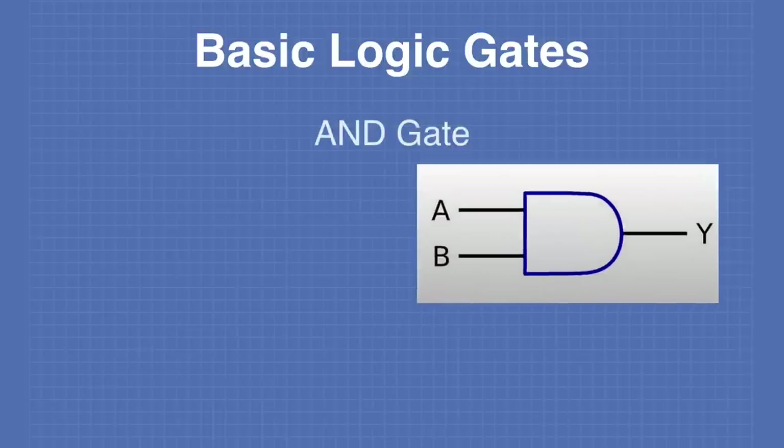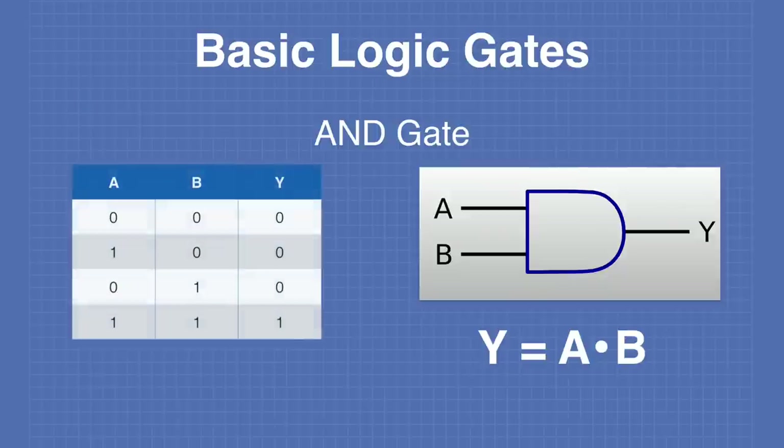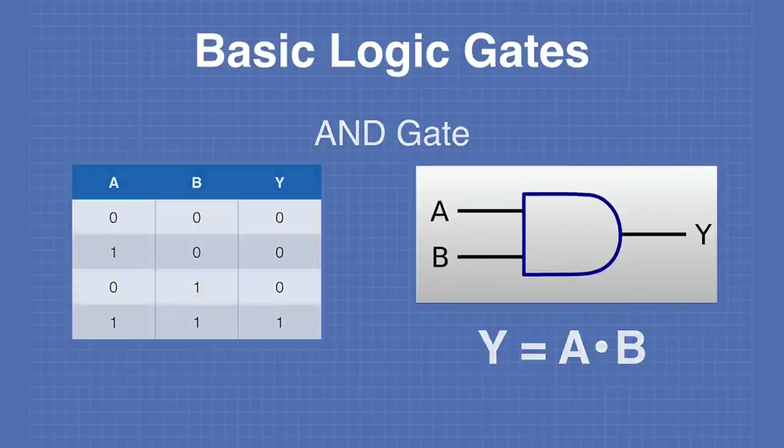The AND gate is the third fundamental gate. The truth table for the AND gate shows that the output Y is set to 1 only if both A and B are set to 1. Any other condition will result in an output of 0.